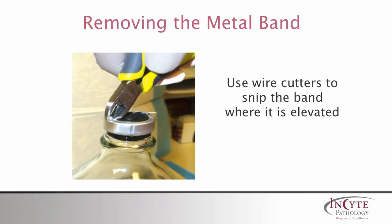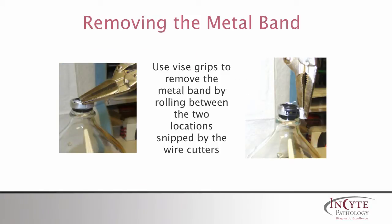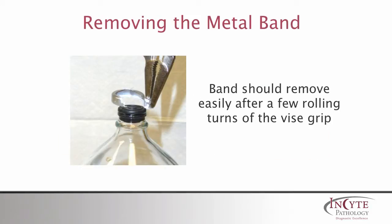Now use the wire cutters to snip where you elevated the band with the screwdriver blade. The vise grips are needed to remove the metal band by grabbing the two locations snipped by the wire cutters. Carefully turn the vise grips so that the metal band is wrapped around the nose of the grips — the effect is similar to opening a sardine can with its can-opening key ring.